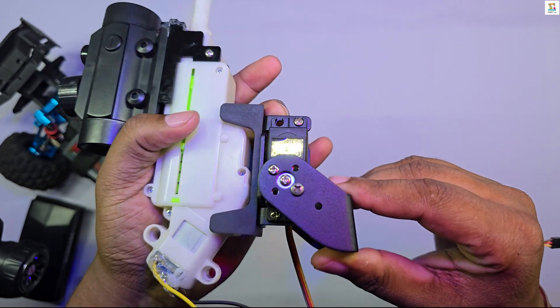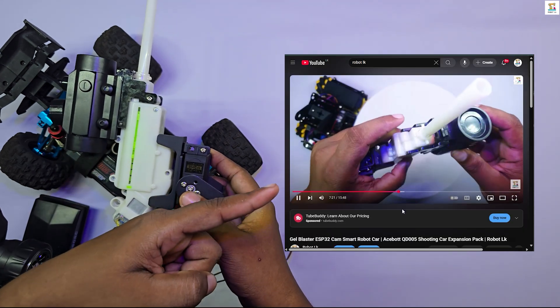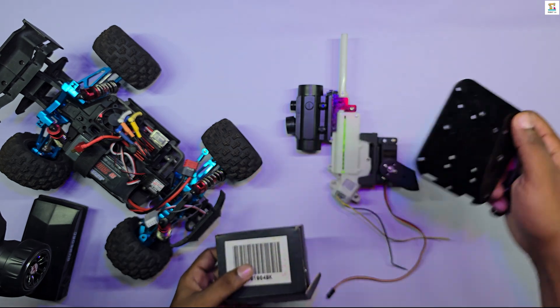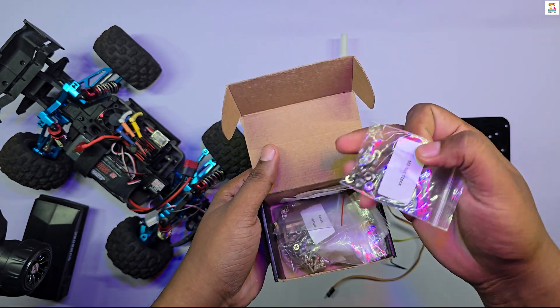I connected a servo motor to the jailbuster module, and I show you how to set it up in my S-Bot Smart Car assembly video. The details for that are also in the description below. I attached the jailbuster module to the back of the HypoGo RC car using an acrylic sheet along with nuts and bolts.